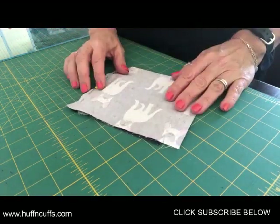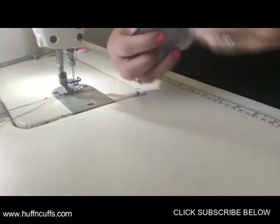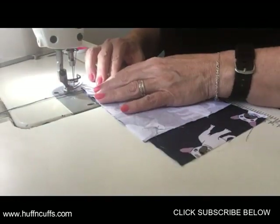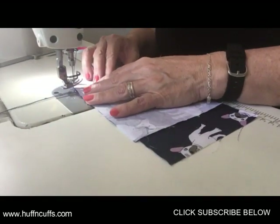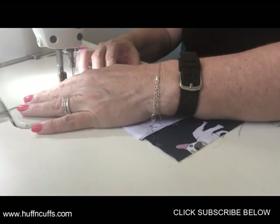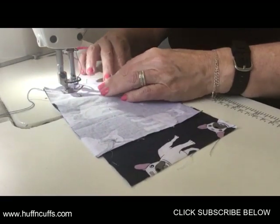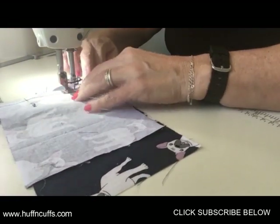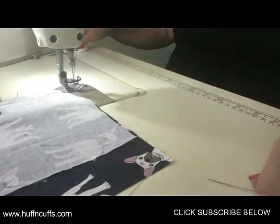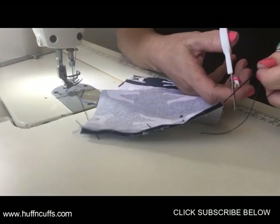We'll stitch that — see you over at the machine. You've got your big large flat piece all pinned together and we're just going to do a 3/8 inch seam on that. Make sure you back stitch. For those that don't know, 3/8 inch is one centimeter.